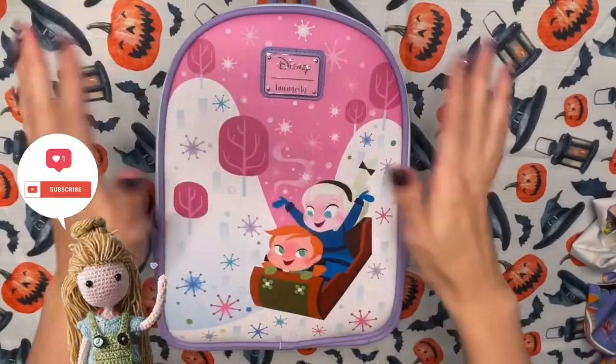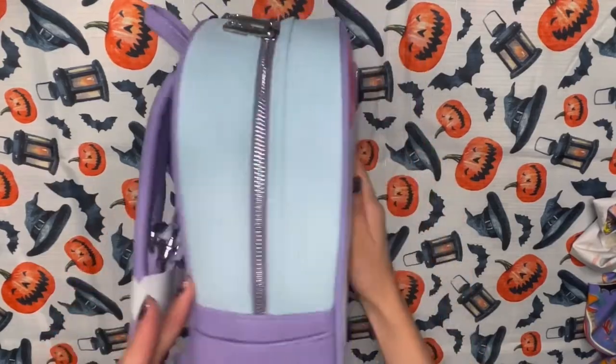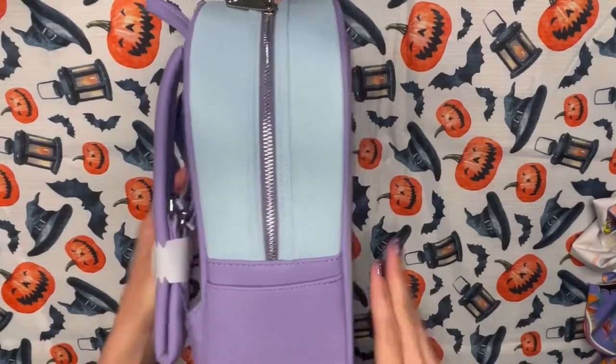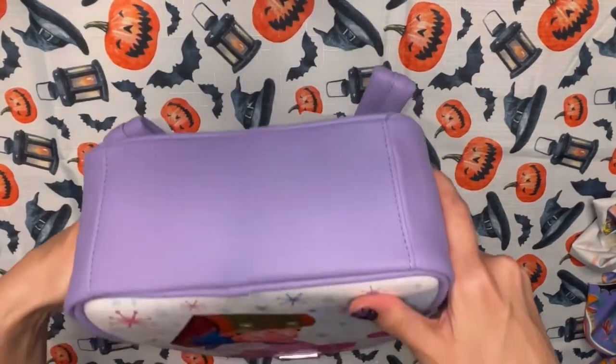Hi everyone! In today's video I'll be taking this frozen Elsa and Anna bag and changing it into a Tulgey Wood themed bag from Alice in Wonderland. I originally got this bag from Box Lunch during their redemption period, so instead of paying around $70 for it, I think it cost me around $35.